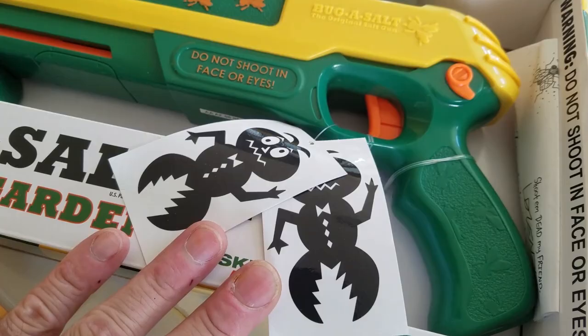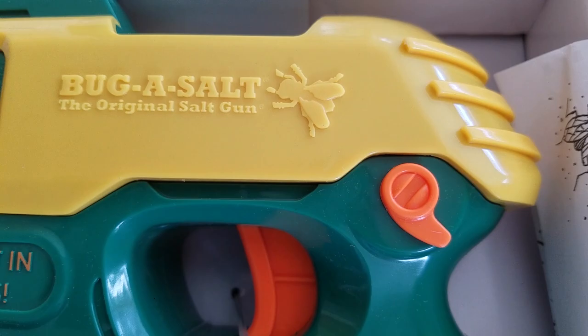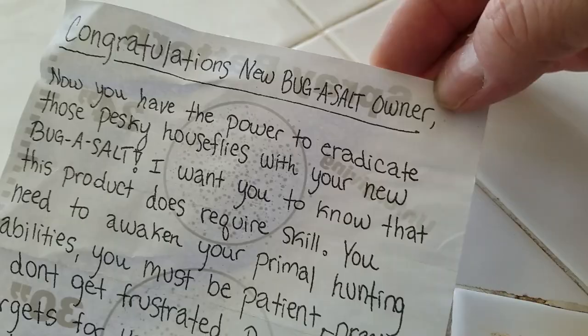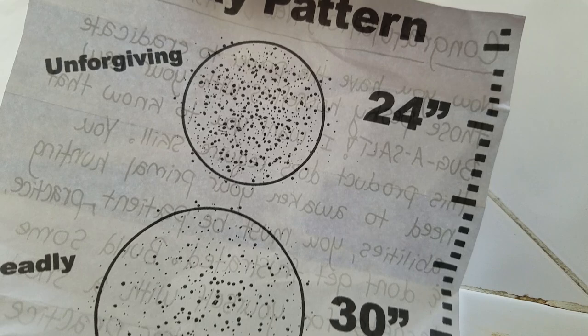Looks like you get two stickers with it. Don't shoot in your face or eyes. The instructions basically say that this does require skill. Also don't put dirt or sand in there. Around the back it's got a spray pattern: 24 inches away, 30 inches away, and if you're a sniper you can go for 36 inches.